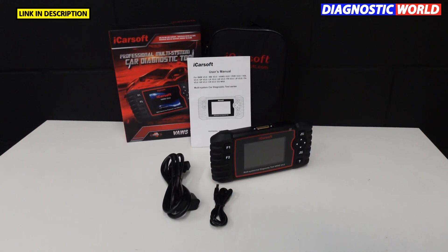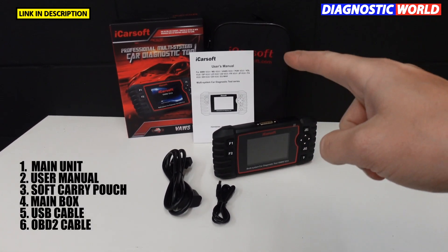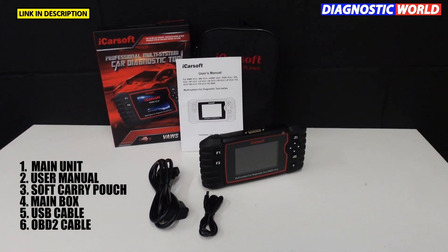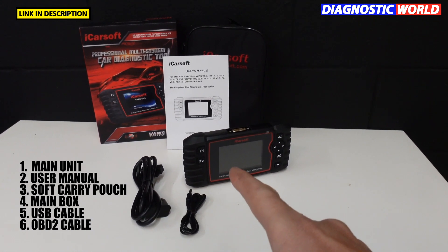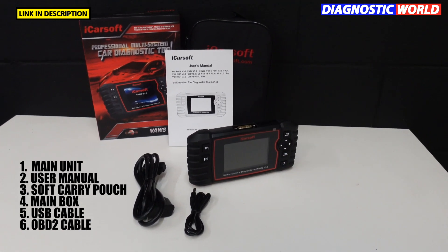These are the box contents: you'll receive the main unit, a user manual, a soft case carry pouch, the protective box that the tool comes in, a USB cable, and the OBD2 cable. One end of this cable connects to the tool, the other end connects to the OBD2 port of the vehicle.